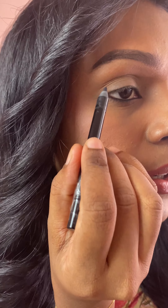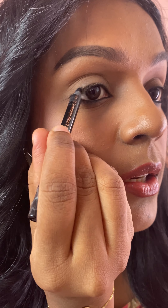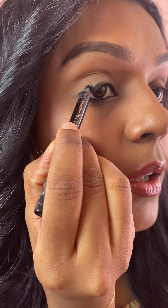I want to try a smudged out eyeliner. I used to do the smoked out kajal look, but I haven't really tried the intense smudged out eyeliner, so let's try it together. I'm going to use a kohl pencil and just place it here and randomly create a line. It's not necessary for the line to be precise at this point.